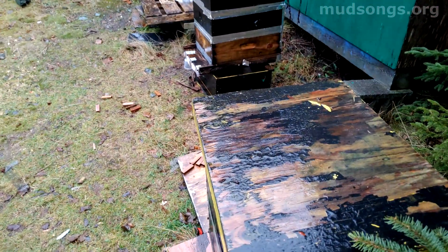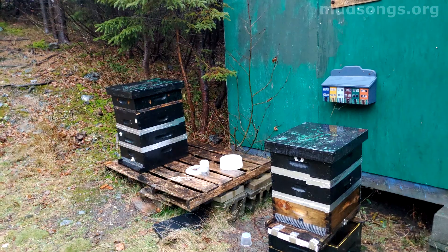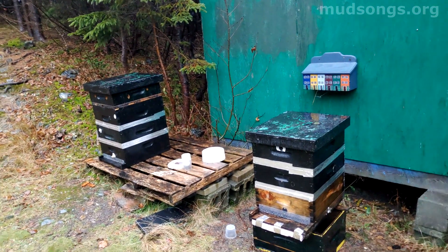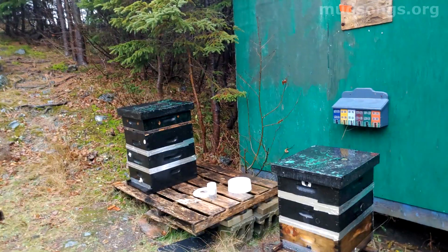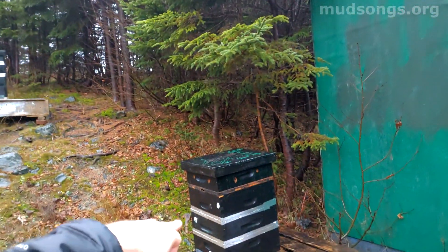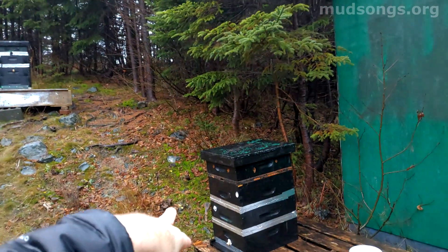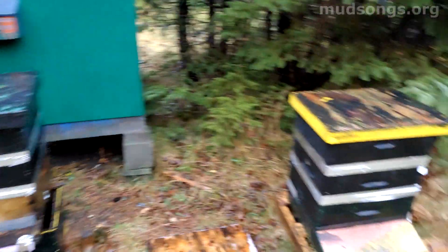That's my beekeeping for today — I think they're all clustered down low, looking good. What beekeeping I have left is I need to make some sugar cakes in case these guys get hungry, and they probably will. I'll probably wrap that one, but otherwise I'll just leave them alone. That one I might just leave alone — I'm not going to wrap it, I'm gonna leave it exactly like it is.